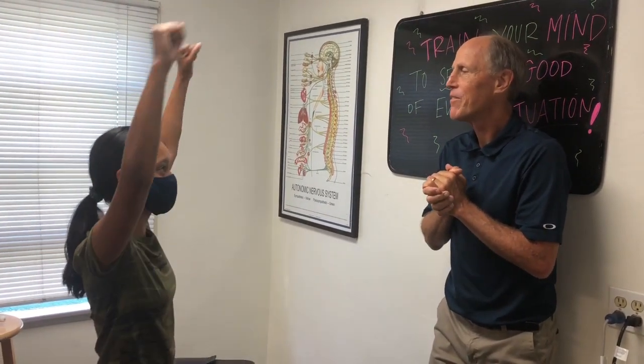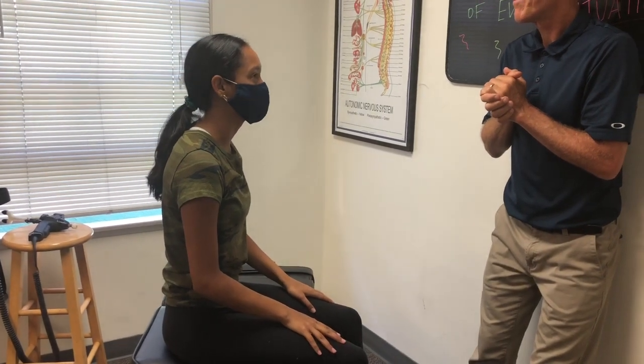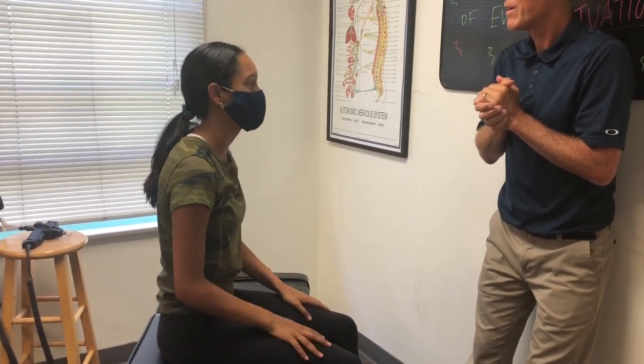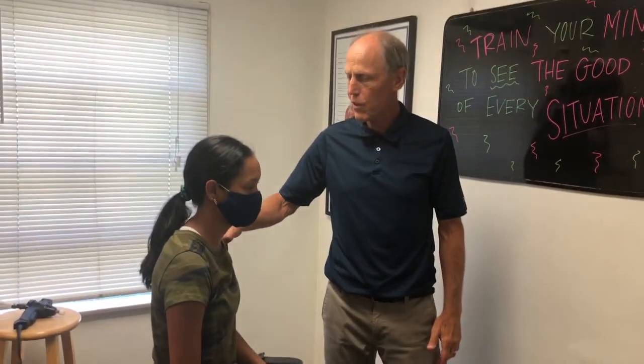So what happened? You were working out? We were working out, we were using weights and going like this, and then we were just doing it for a while and I kind of lost my form and ended up hurting my shoulder. So you felt like — does it feel like you're weak or just hurts right in this spot? Right in that spot. Okay, so you did a lot of overhead work.